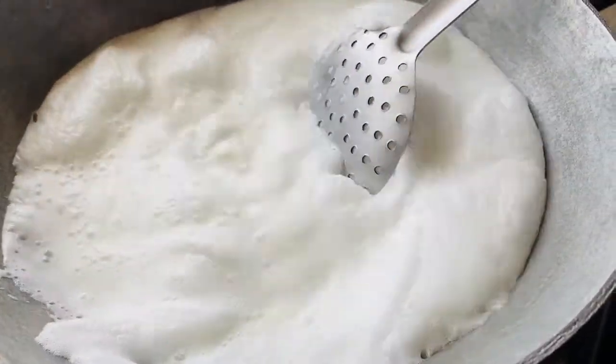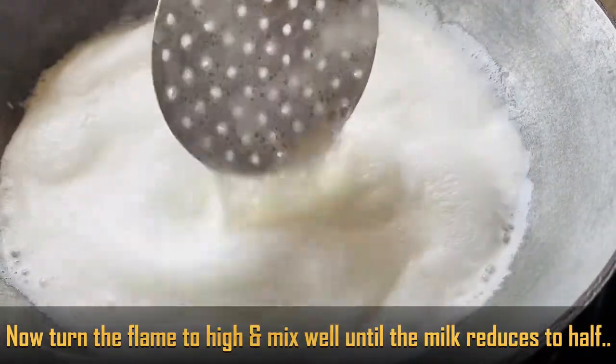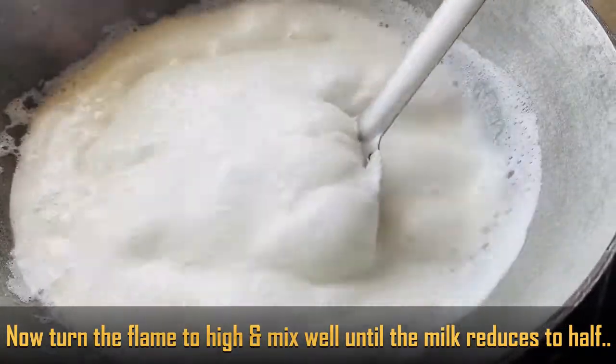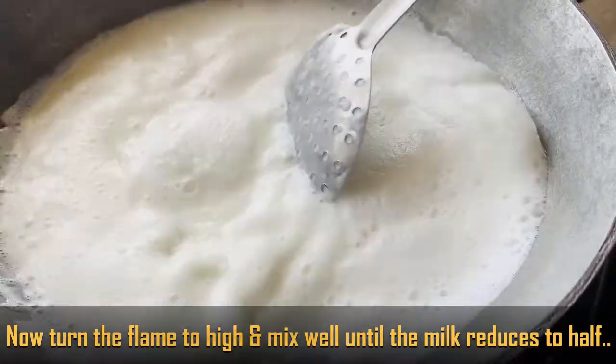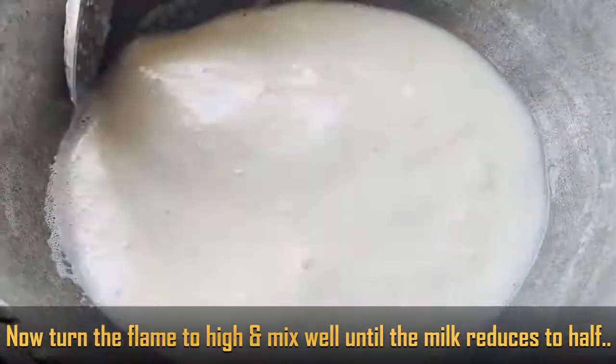Now, on high flame, continuously stir the milk. Scrape the sides well while stirring. Keep stirring until the 1 liter of milk reduces to half a liter.